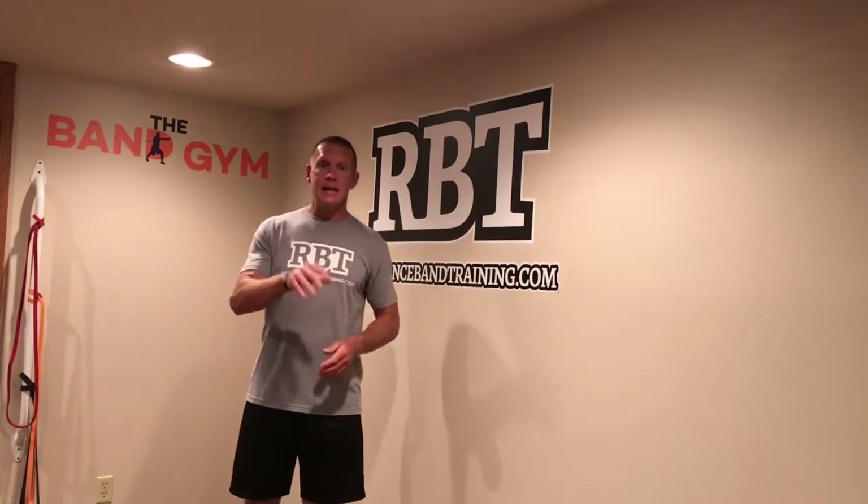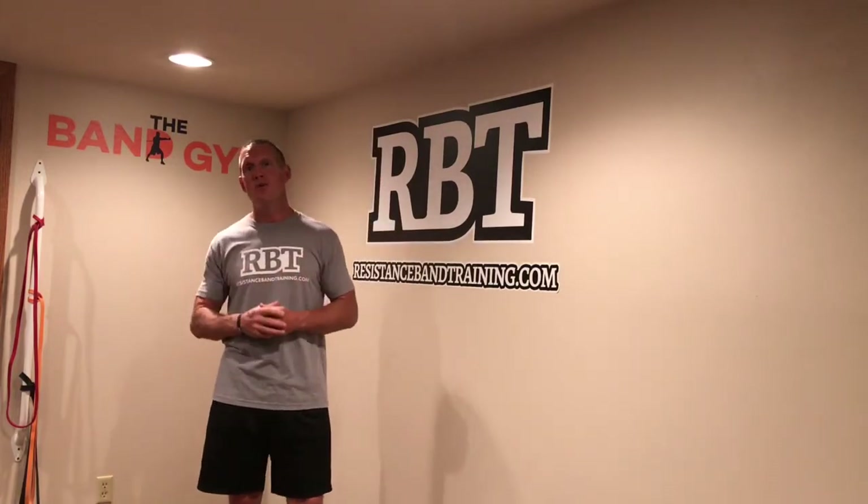So here's what I did. In the description below I put the link so you can go ahead, click on the link, go over to the new channel, and make sure you subscribe so each week you get all my new YouTube videos on how to train with resistance bands.